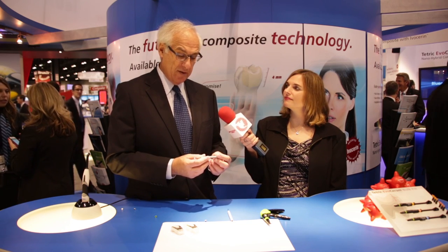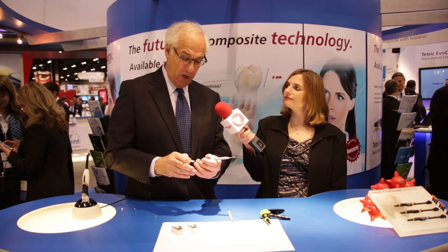Ali, thanks for having me. I wanted to share with the audience this brand new instrument by Ivoclar VivaDent called the Optroscope Pad. What's unique about this instrument is that it works with a foam tip at the end so that it actually mimics the curvature of the tooth structure and allows us to apply direct resin and to fashion it in a very smooth, contiguous, easy way.